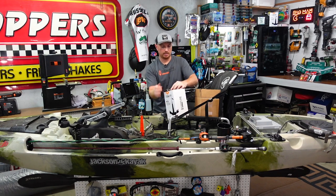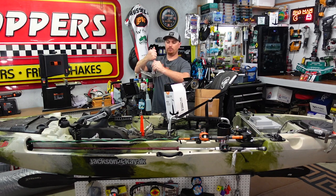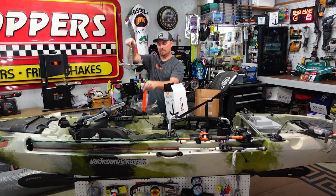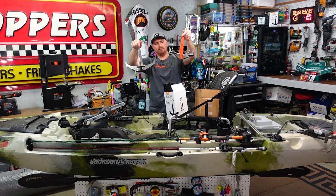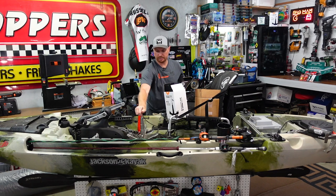Here's the stainless steel version — a lot of people like this one, especially for saltwater. There's no powder coat on it, it's just solid stainless steel. They also have green and orange and colors like that. They're going to send out one of these for you guys.